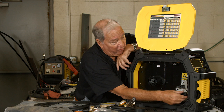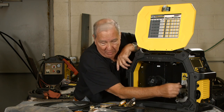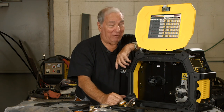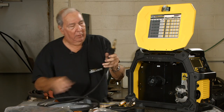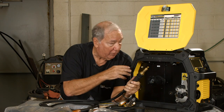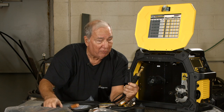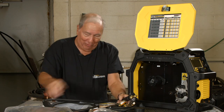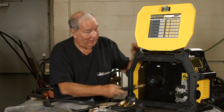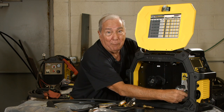This knob right here — make sure it's fully out; this is what clamps the gun in place. When you're sliding the gun in, I've had a couple of occasions where I've set a machine up, thought I had pushed the gun in all the way, but the holes where the gas flow comes in weren't lined up, so I wasn't getting any gas. Then you start welding and say, what the heck is wrong? Make sure you have this pushed in all the way before you tighten it back down.